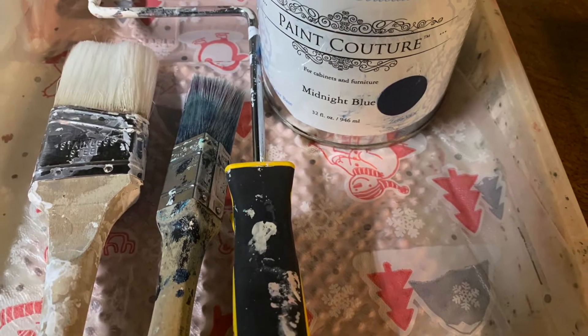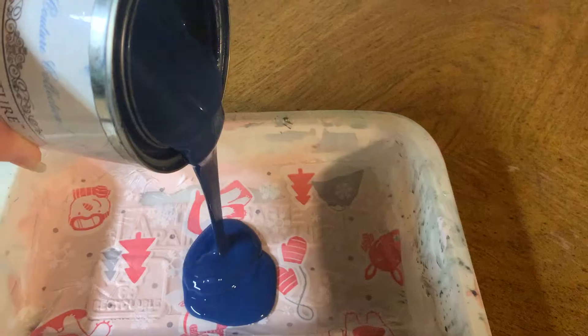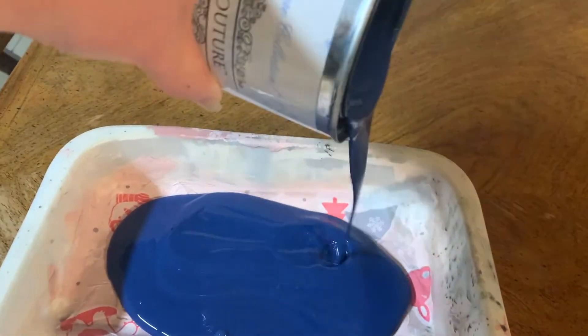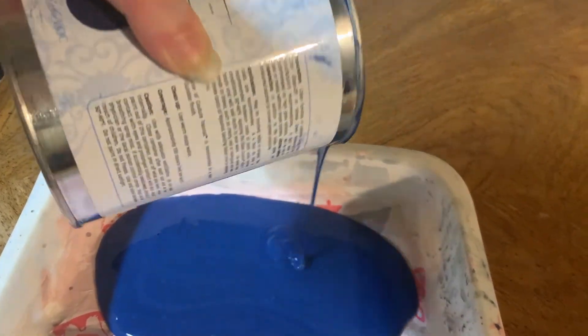I ended up using a quarter-inch nap roller and the Zebra square brush. I am using a deep blue called Midnight by Paint Couture. It goes on bright, but it's going to dry to a deep navy. On large surfaces like this, I like to use a quarter-inch nap roller because it covers a large surface quickly and puts the paint on smoothly.